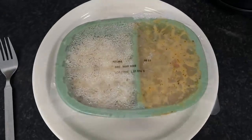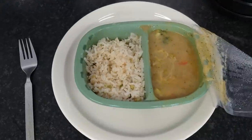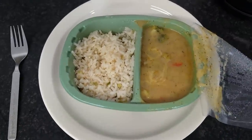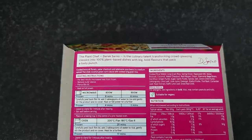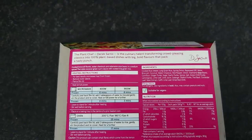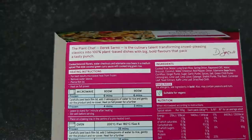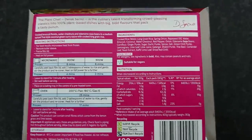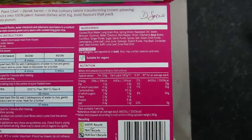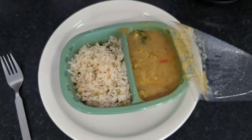Okay, this is it fresh out of the microwave. While it's having its one minute cool down, something I noticed on the back of the pack: the Plant Chef Derek Sarno is the culinary talent transforming crowd-pleasing classics into 100% plant-based dishes with big bold flavours. It says cooked broccoli florets, water chestnuts and edamame soybeans in a medium spiced Thai style coconut green curry sauce with cooked long grain rice. Protein: 8.9 grams. I'm going to find a quiet spot and do a quick taste test.